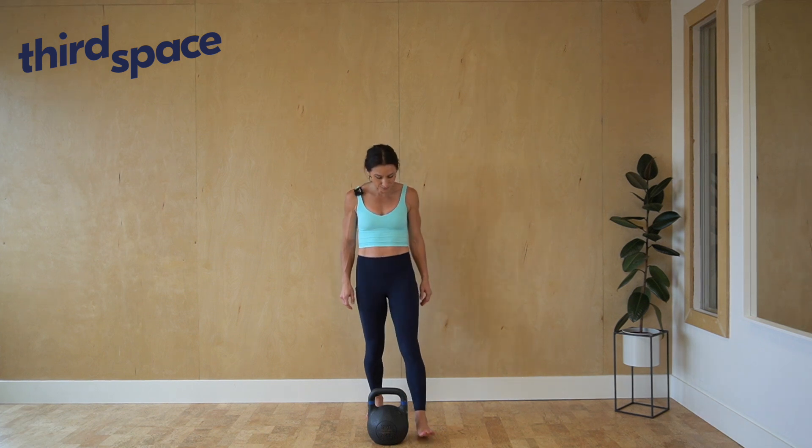Double-handed clean. Place your feet on either side of the kettlebell so that your midfoot is about where the handlebar is at the halfway point.